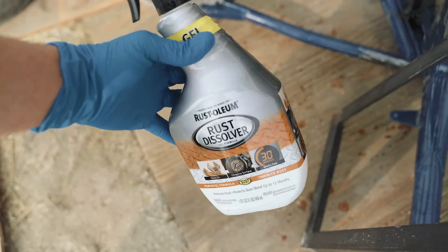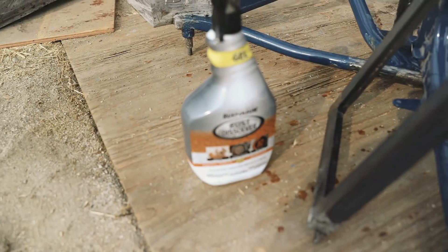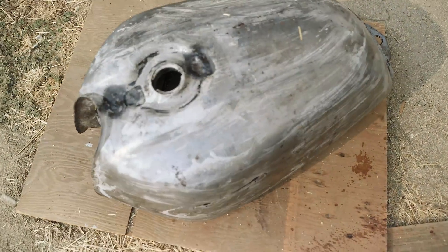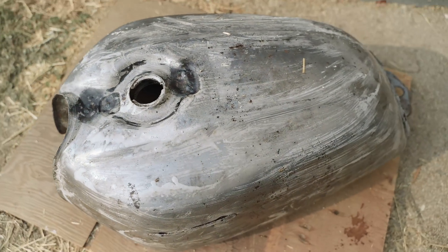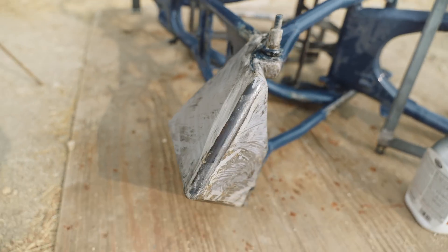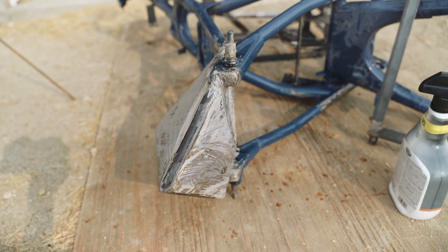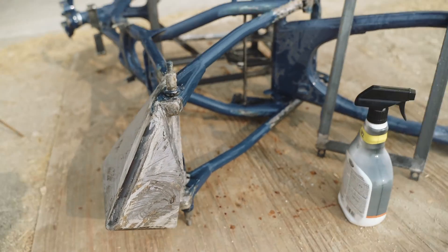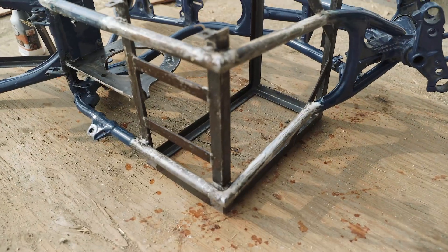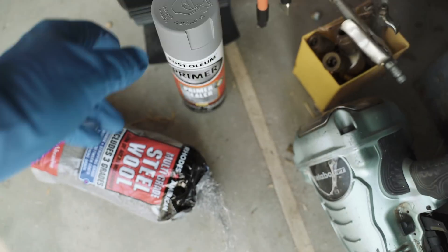Rust dissolver gel formula from Rust-Oleum — this was the more expensive stuff at Lowe's. Walmart didn't have the crud cutter I normally use, so I picked this one up, and it works really well. I put this on here maybe five minutes ago and you guys can already see all the rust spots going away. Last night I did this spot and it's pretty much looking like bare metal again — all the surface rust is gone, and the deep clinging rust just kind of turns into a dark gray. This stuff is supposed to turn the surface into a paintable area, but I'm definitely going to clean it off anyway. I brought some primer so it won't start rusting again.